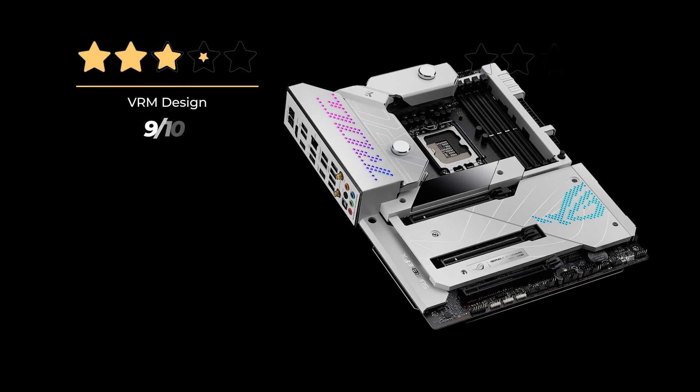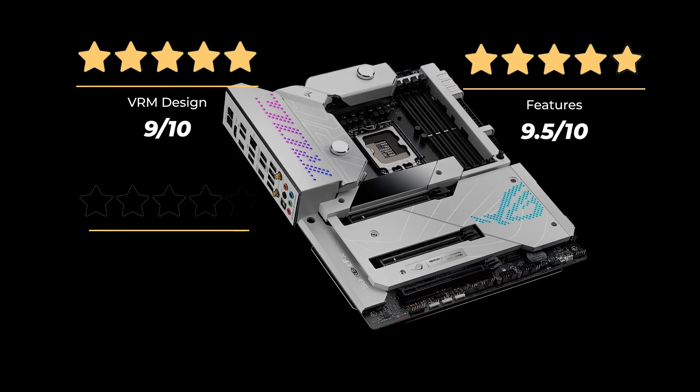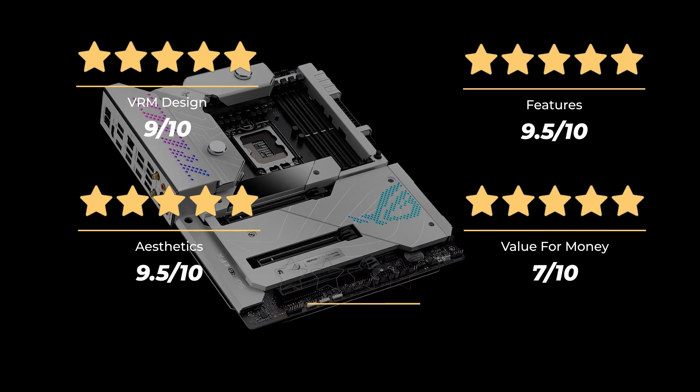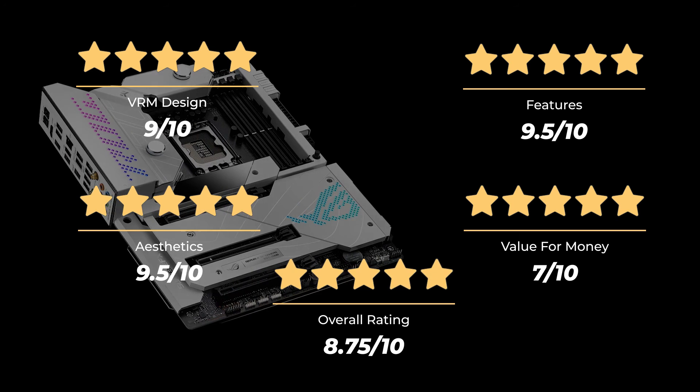Our rating for VRM design is 9 out of 10. Features: 9.5 out of 10. Aesthetics: 9.5 out of 10. Value for money: 7 out of 10, for an overall rating of 8.75 out of 10.